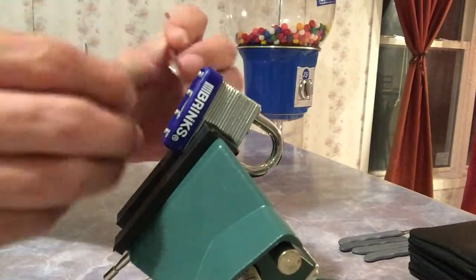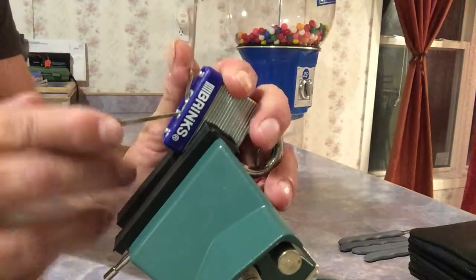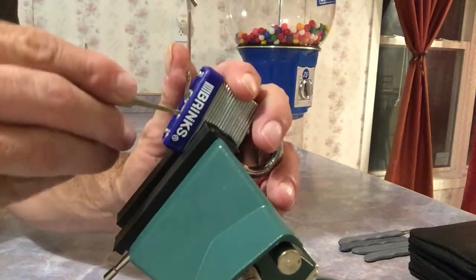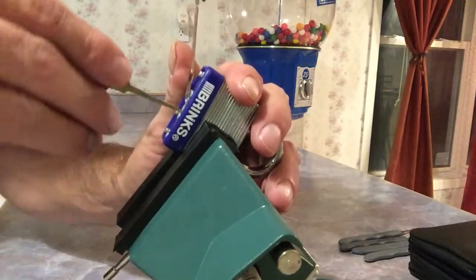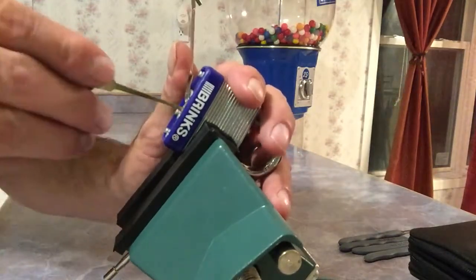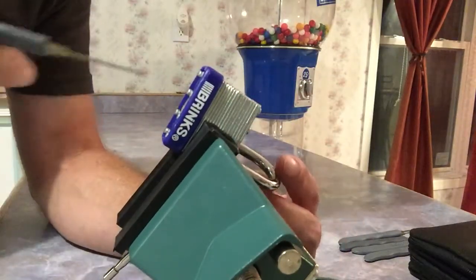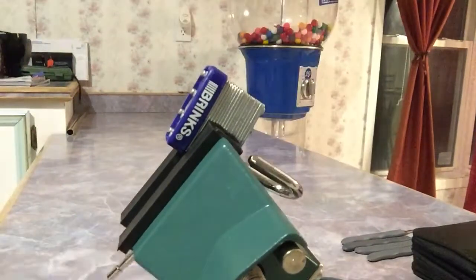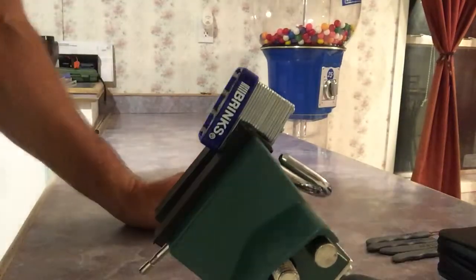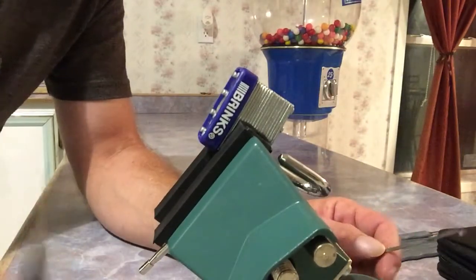We're going to try it again. One, two — kind of spring — three. I got hung up on the warding. The pick's getting hung up back there, but I got it open. I had to twist it with the pick because I had so much tension that it actually threw the tension wrench across the kitchen — that's where I film, there's a little bar in my kitchen.